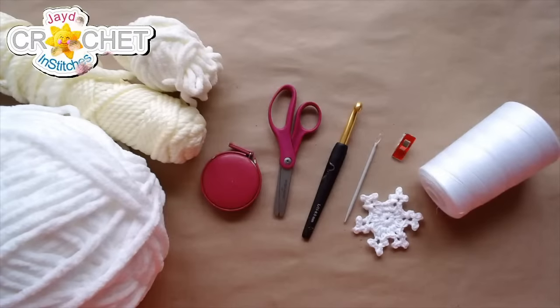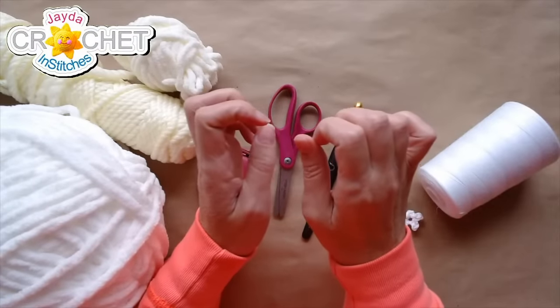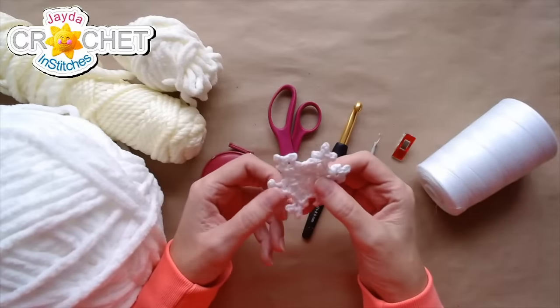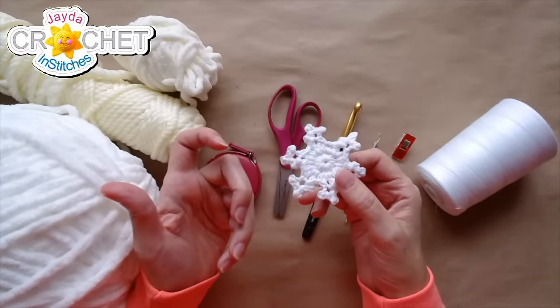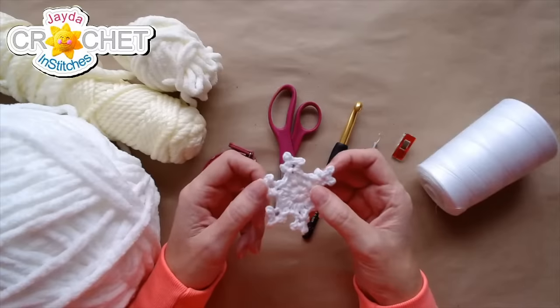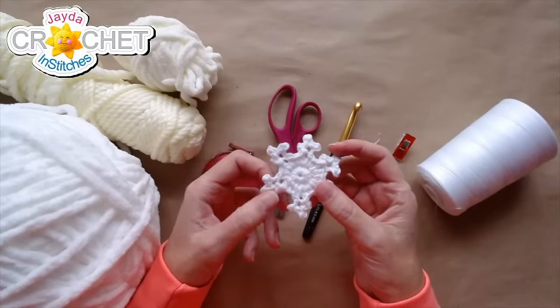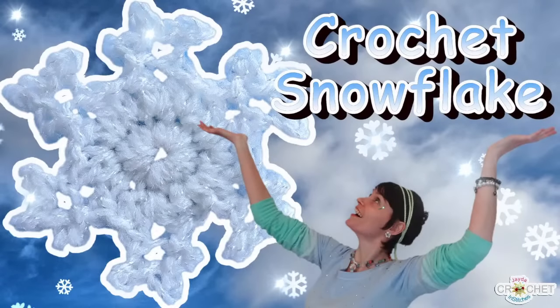Hello everybody, welcome to a Monday live crochet along — it's the Jayden Stitches Show. It's a very chilly Monday; we woke up to snow this morning, so we thought it would be a perfect segue to play with our snowflake applique. We have a tutorial for this and we'll link that in the description box below. We also have a free pattern for this over on our webpage, and the link to that is in the description box too.